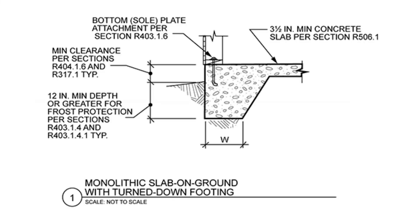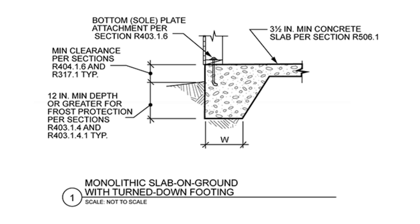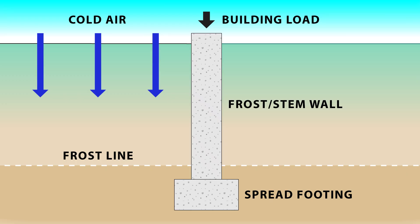The old floor was a traditional slab on grade construction. This method is fine in milder regions where the ground doesn't freeze, but in cold climates they just don't hold up, especially on slopes or when there's poor exterior grading. When wet soil beneath the foundation freezes, it expands, and this pushes the slab up unevenly, causing it to crack. The solution is a base which is not subject to the upward pressure of the ground freezing and expanding.